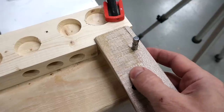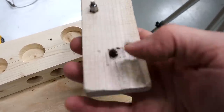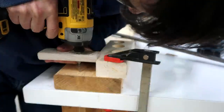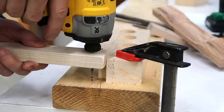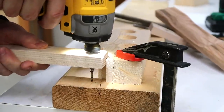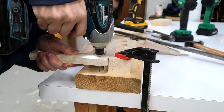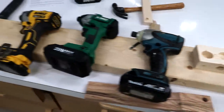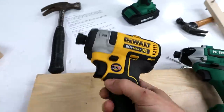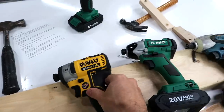I added a block to help line it up, and then of course the bit eventually rips loose in the hole. That wasn't actually the point of this video, but it appears that the DeWalt hammers forward enough to drive in this small nail. These two, not so much.